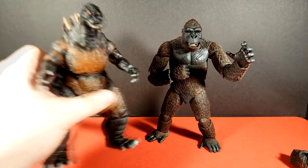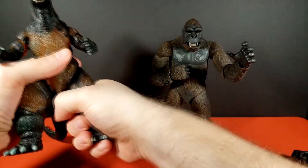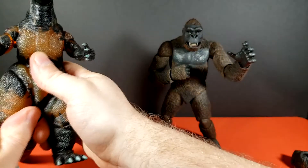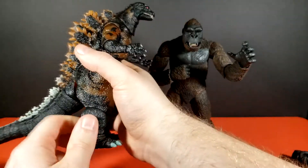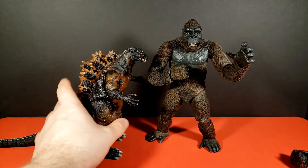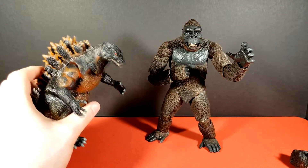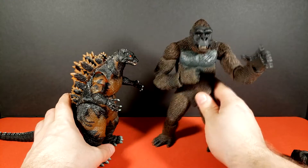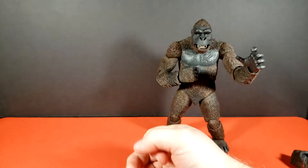Just a quick note — he's not quite in scale with your various NECA Godzillas. To be fair, I do have this Godzilla in a bit of an A-stance. Even standing straighter, Kong is still about a full inch taller than this Godzilla. Other Godzilla figures might be taller — I only own Burning Godzilla and Shin Godzilla — so there may be some that are more in scale.